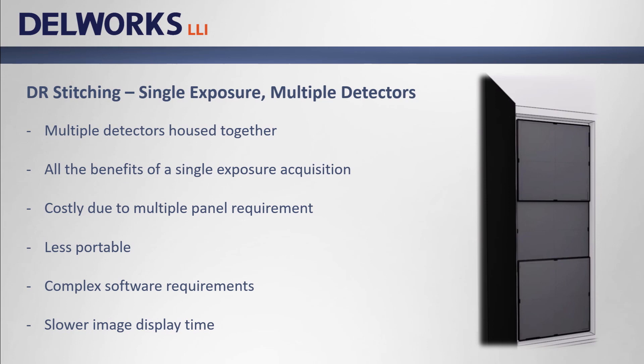The third option available today is a single exposure method with multiple DR detectors. This option utilizes multiple DR detectors housed together. The solution can be costly because it requires multiple detectors. Although the concern over setup time and patient motion is eliminated by one exposure, complex software is required to accurately stitch the separate detector data together, which increases the final stitched image display time and thus the overall exam time.